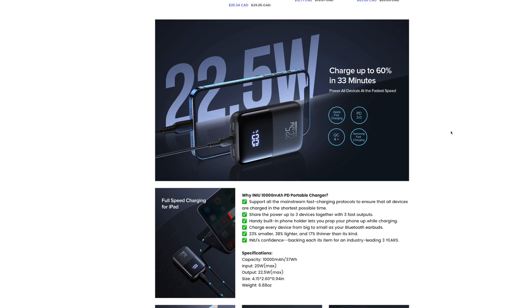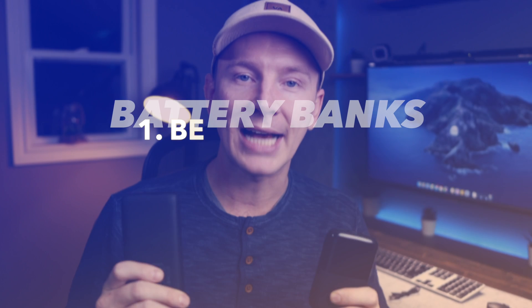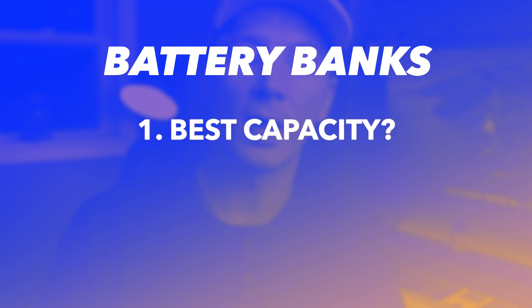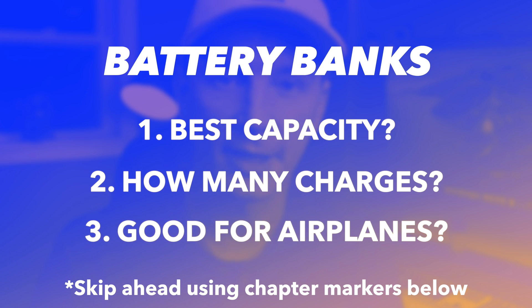Hello everyone. This video is all about portable power banks — these things are awesome. I'm going to share information which might help you decide which capacity is best for you, how many charges you might be able to get out of each of them with your specific phone, and also which ones you are allowed to bring on to airplanes.